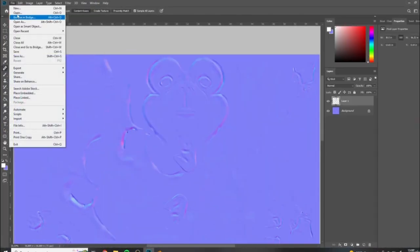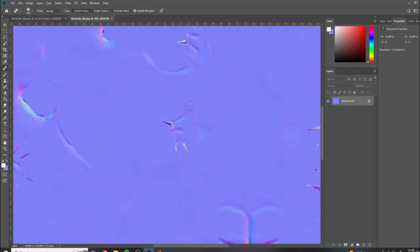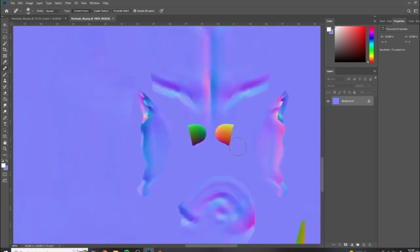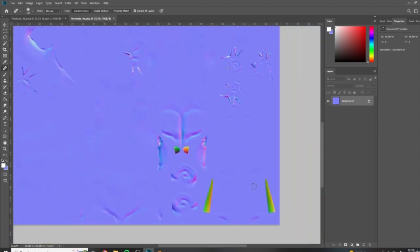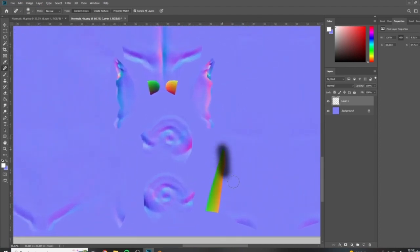Open this in Photoshop or whatever image editing software you use. This is the current state of our normal map and we just want to come in and fix some of these errors that would otherwise take too long to correct via bake settings. I would use the spot healing brush - really useful for painting out errors like this. Add a new layer, make sure sample all layers is on and it's set to content aware. Start painting over the errors.